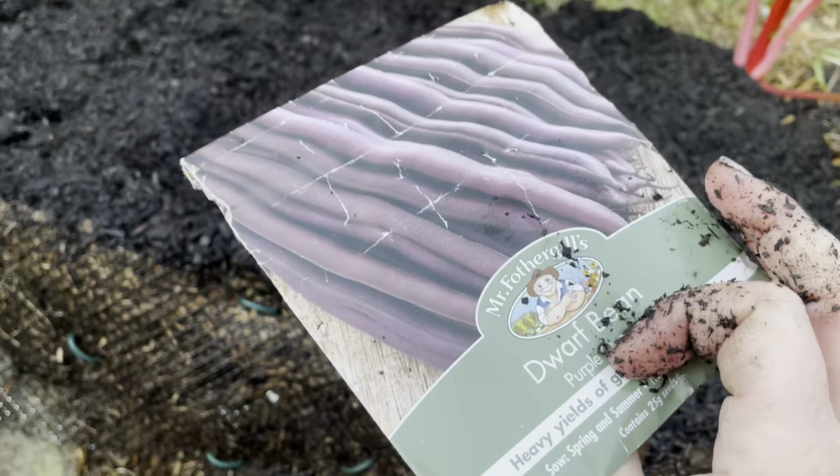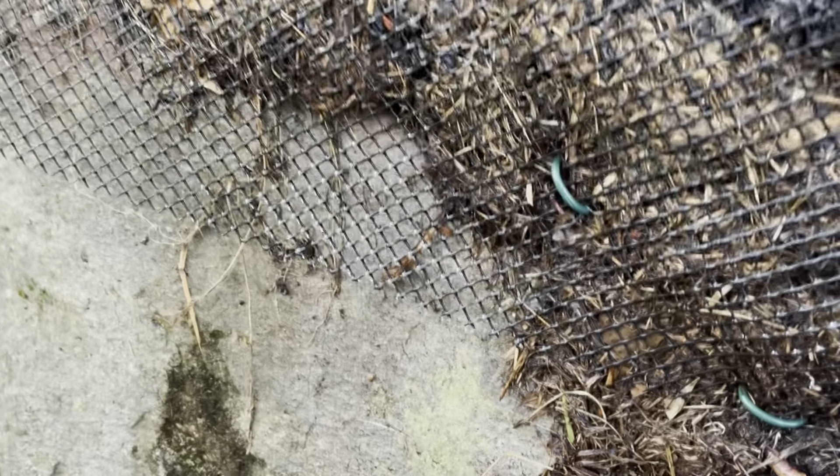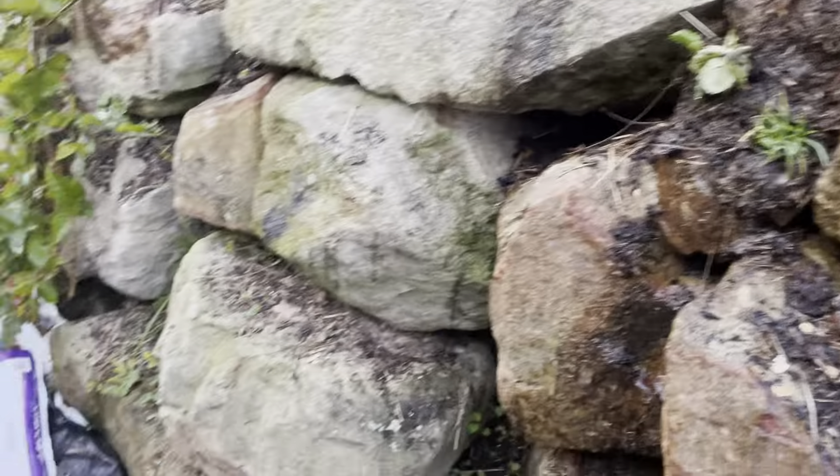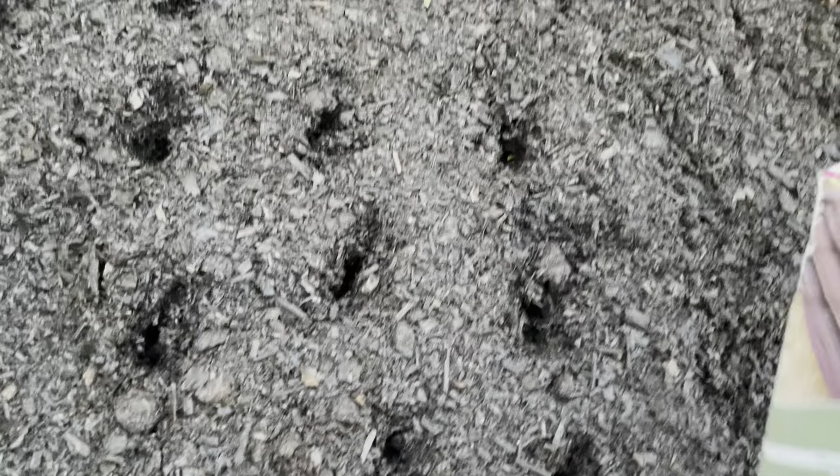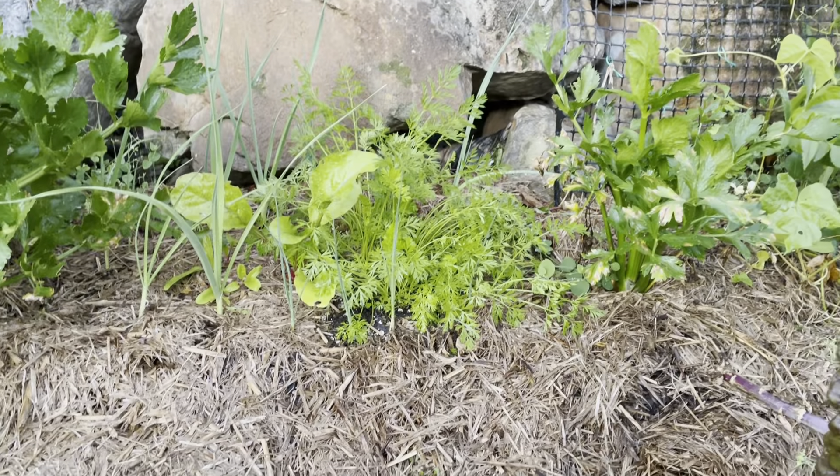Last one — purple. I'm just gonna move my crate over and stand on this rock here to get a bit closer. There we go. Okay, six of those. Carrots are doing well!